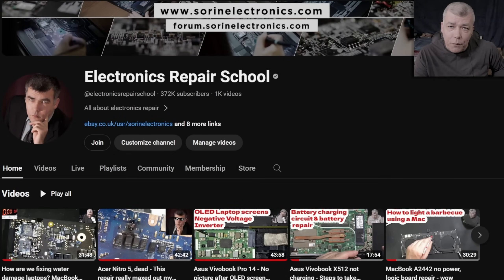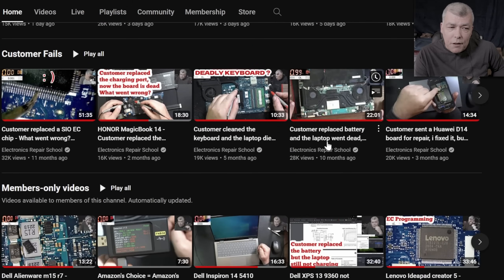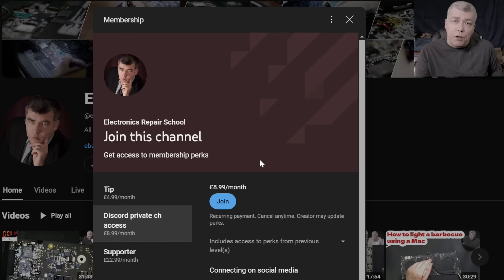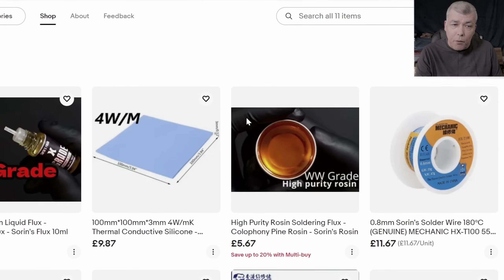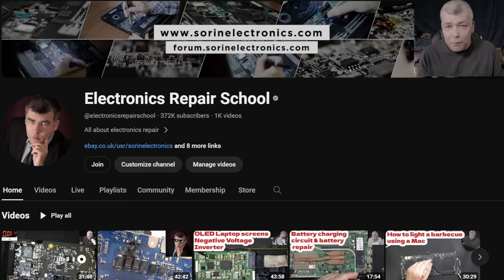If you find my content helpful, don't forget you can support this channel by pressing the Join button and get instant access to our members-only collection and Discord private channels for repair support. You can also check our UK eBay store, US eBay store, or our Patreon page. Thank you.